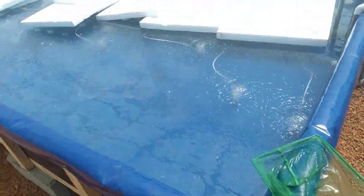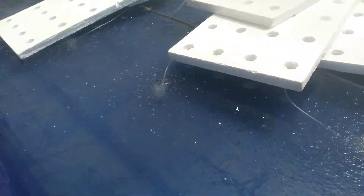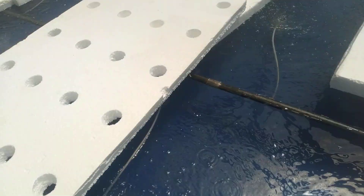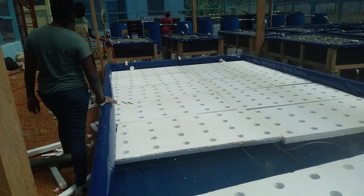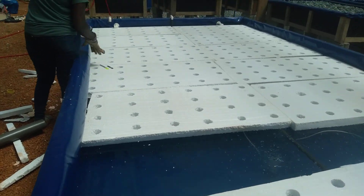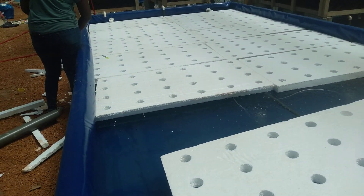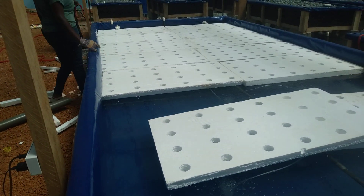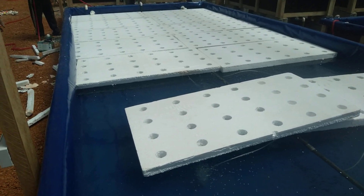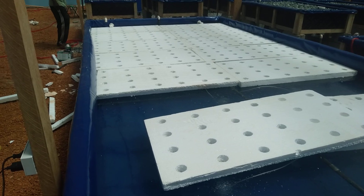This is day seven. We've already gotten oxygen into the deep water trough and also put the styrofoam board on. We've already perforated the styrofoam board — we've got two-inch holes and the distance between each is eight inches.